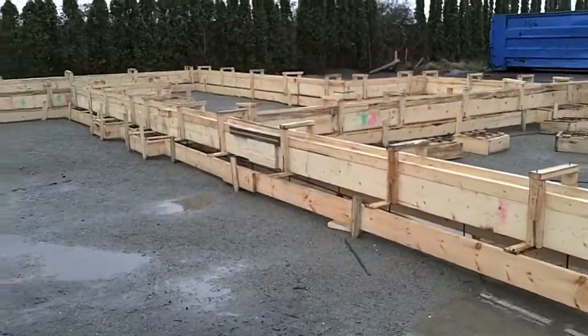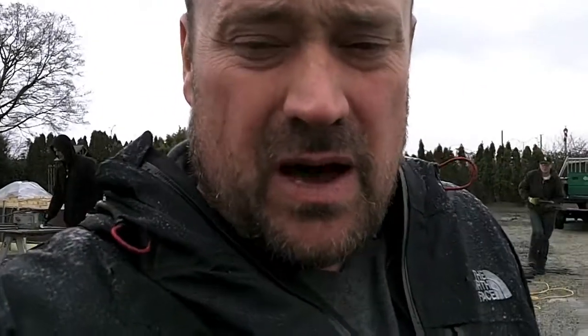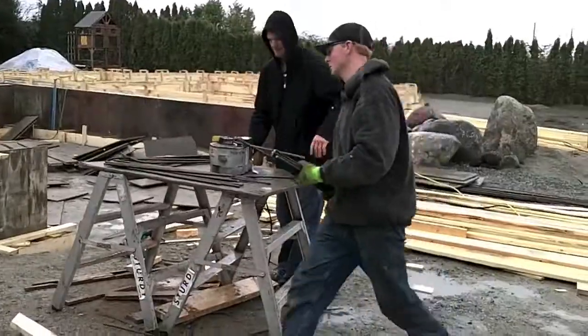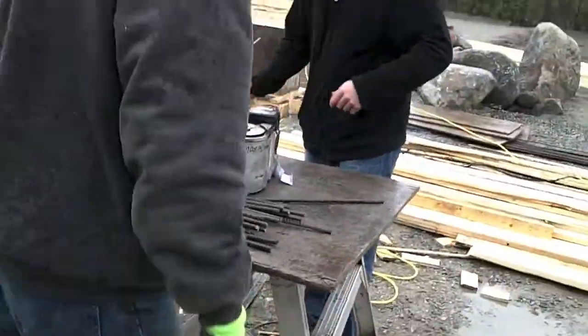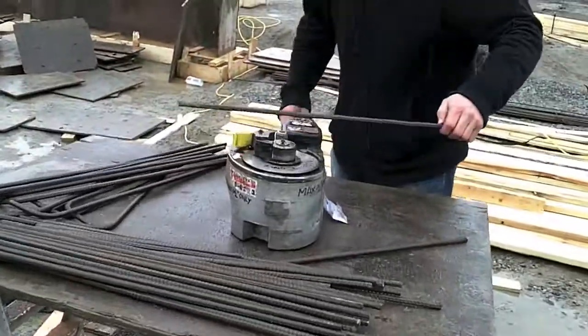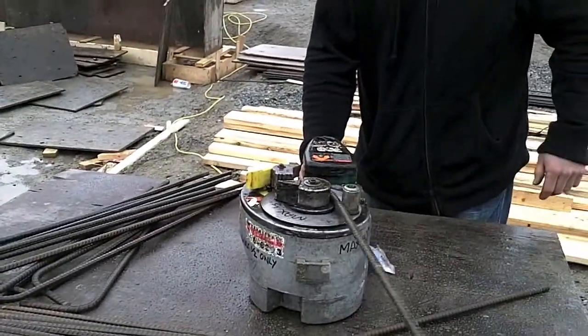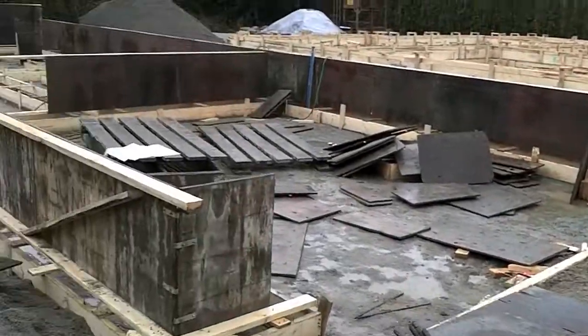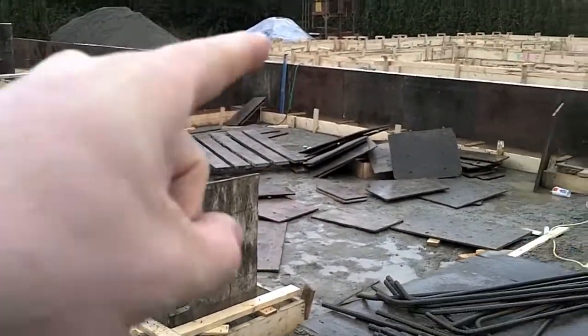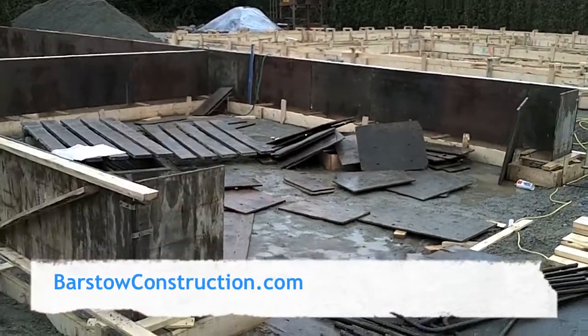This one's done, just waiting for inspection. We've got to bend rebar to run from the top of the form down to the bottom — they call them hooks. Those will go in from the bottom, putting the top and tying the bottom together. I'll show you how we do that now with our little rebar bender.